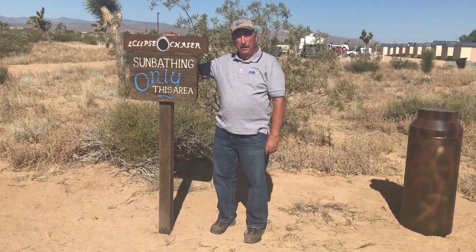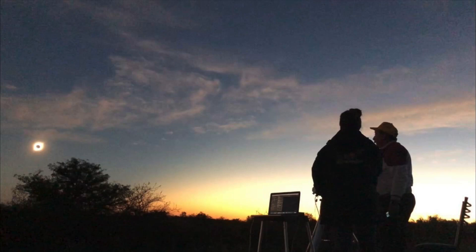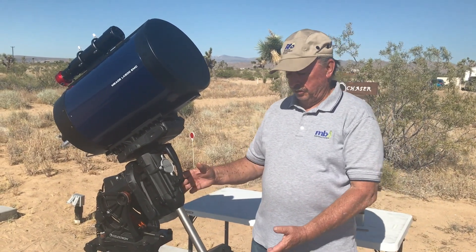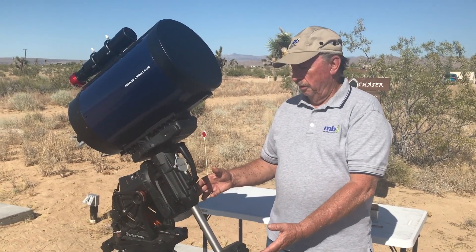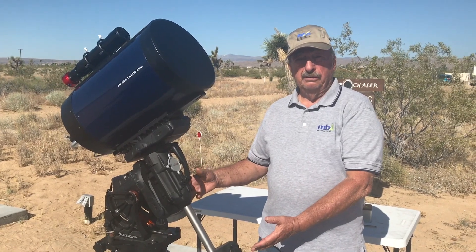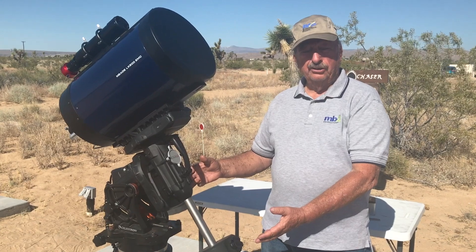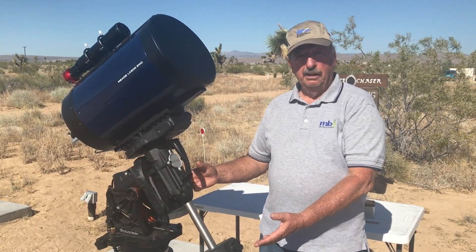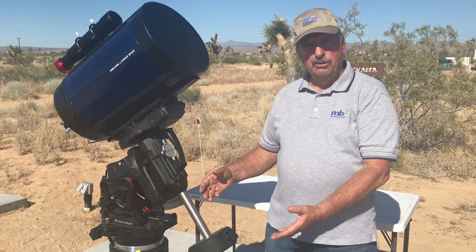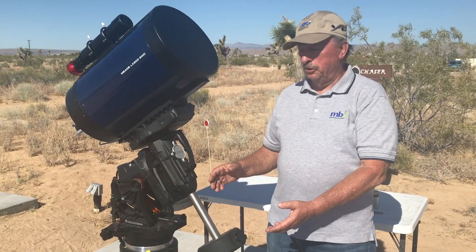Hi, I'm Bill and I'm an Eclipse Chaser. Celestron has instructions and you can follow them in the hand controller for pole aligning this scope using several stars. I tried that twice and it just didn't seem to be working. I already had a Pole Master, so I decided that if I could use that Pole Master to begin the aligning process, things would go much more smoothly.